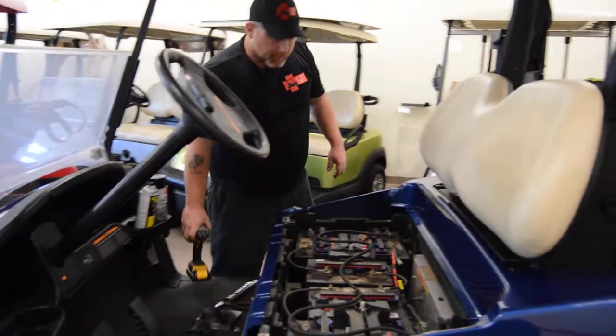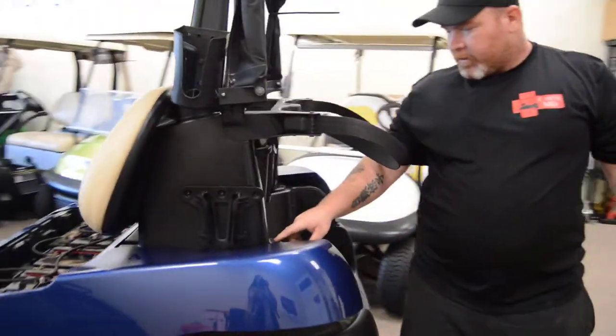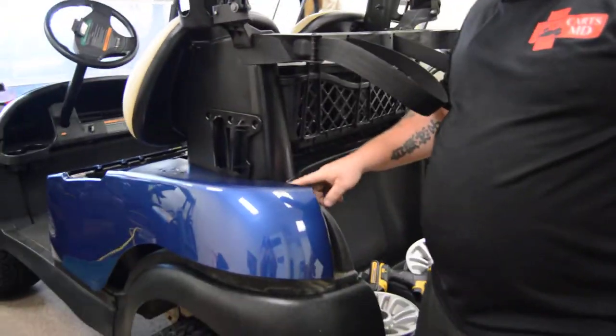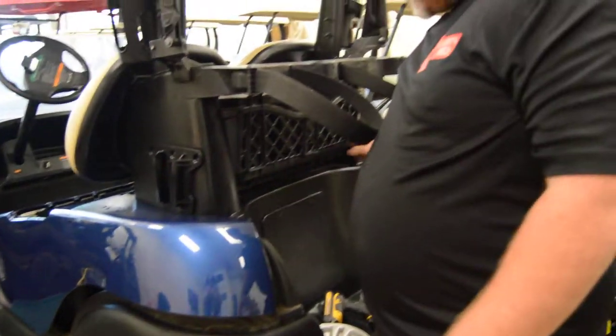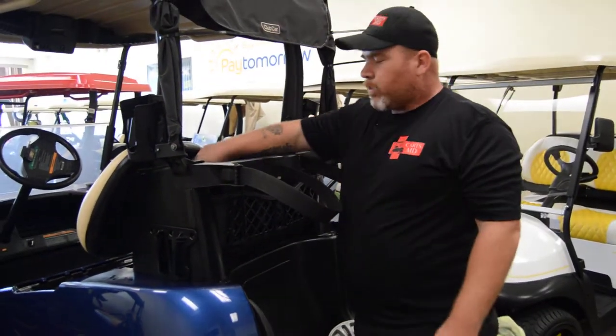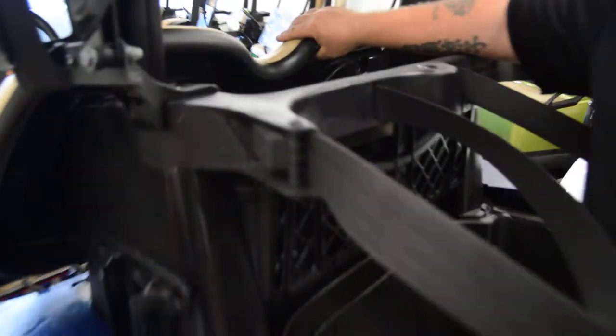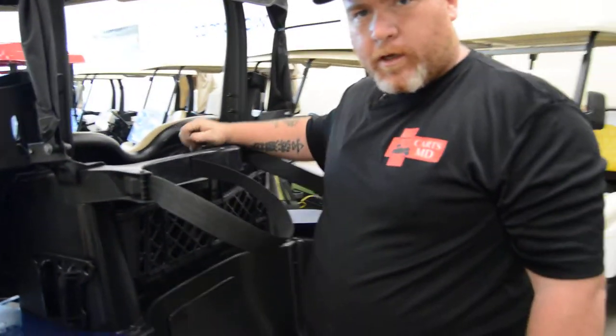Outside of that, the only other thing we need to do is loosen six 10-millimeter bolts altogether — four of them hold the sweater basket assembly down, and we'll also need to take loose the two 10-millimeter bolts holding on the OEM seat back. Usually I just go ahead and take that out of the way altogether.